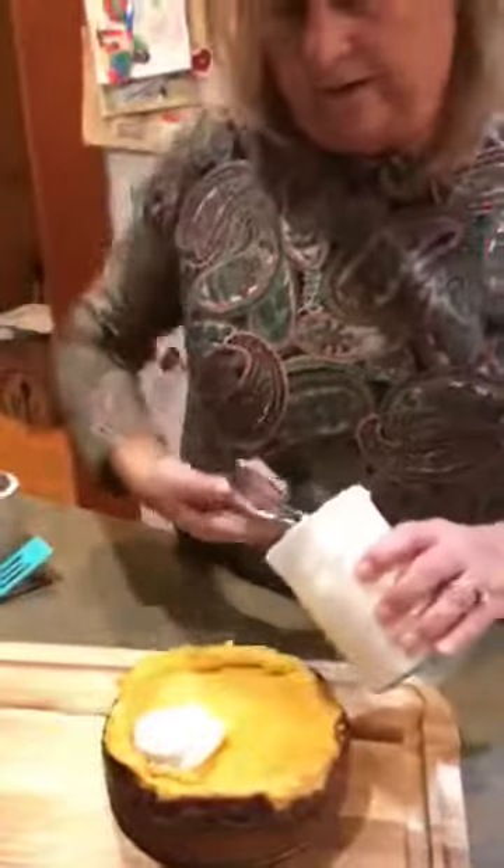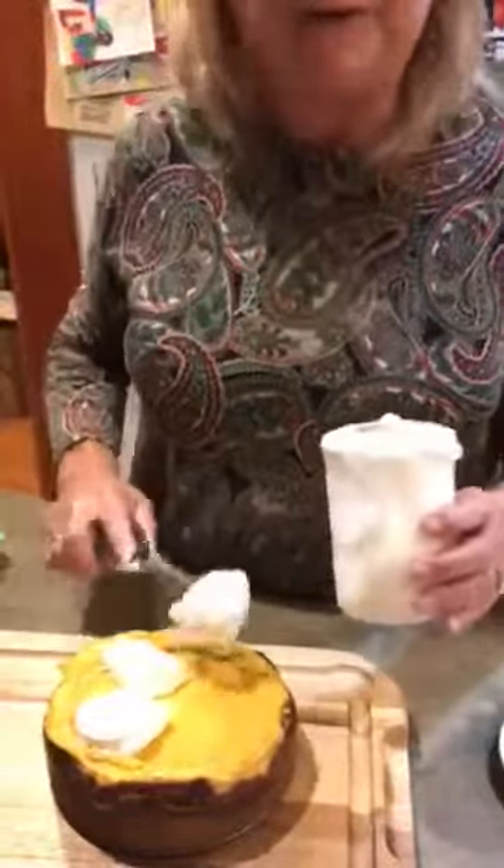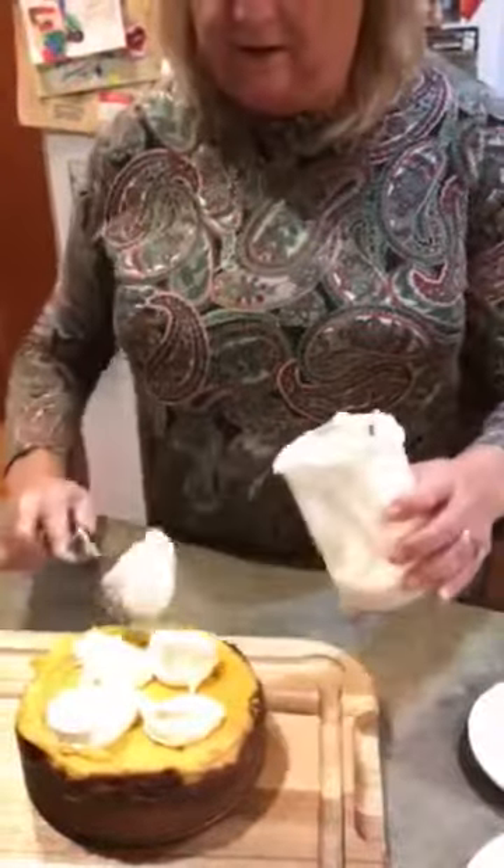So we're just going to take a little bit of the icing, and I'm going to start out by scooping it on just like this. So then I'm just going to spread this icing out just like this.